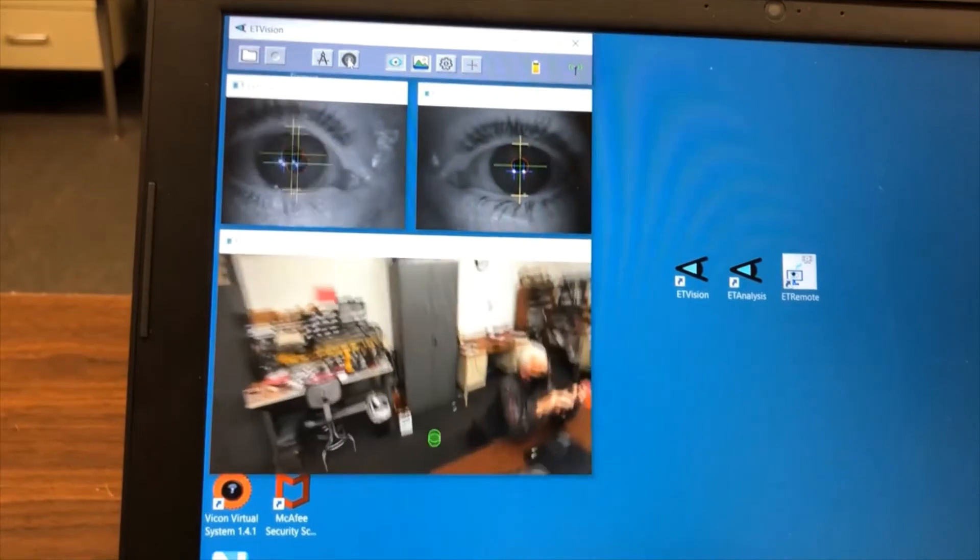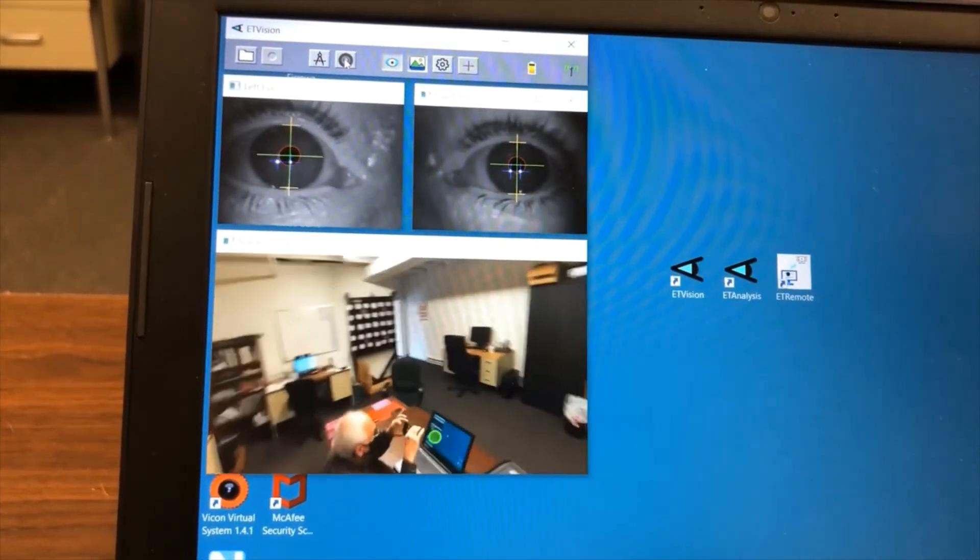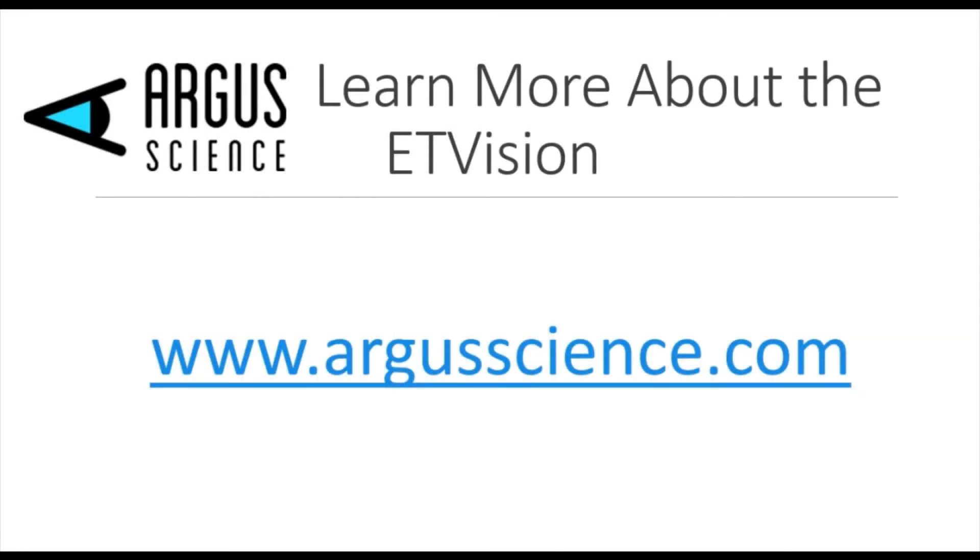So, we've taken it out, set it up, calibrated, and we've run around. If you have any other questions, please feel free to contact our website, www.argoscience.com. Thank you.